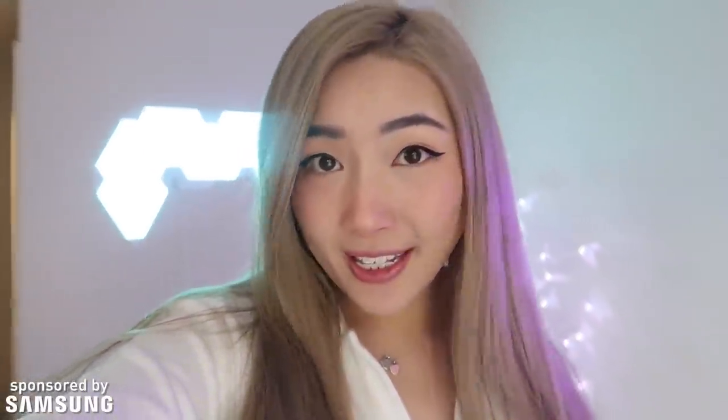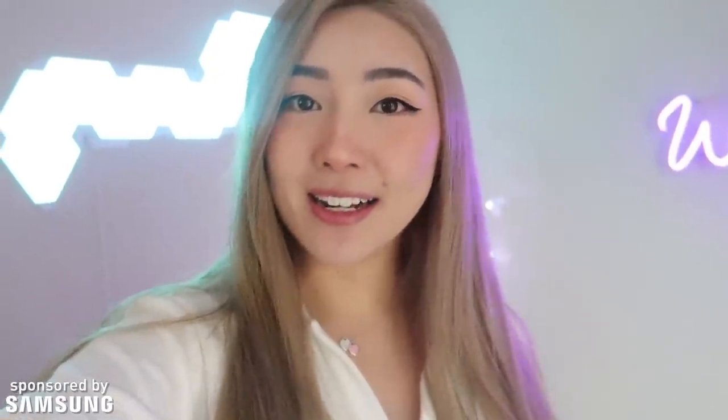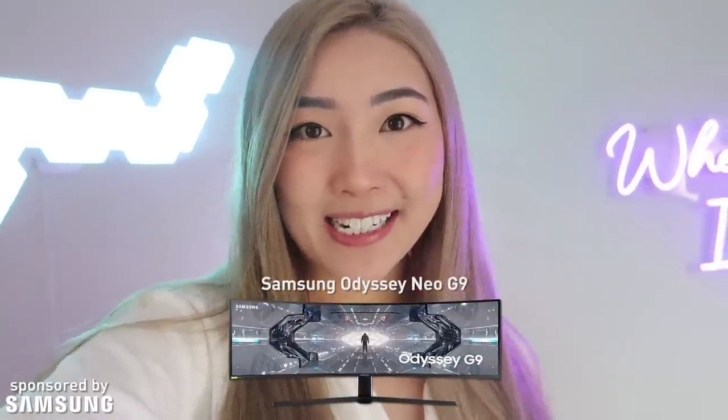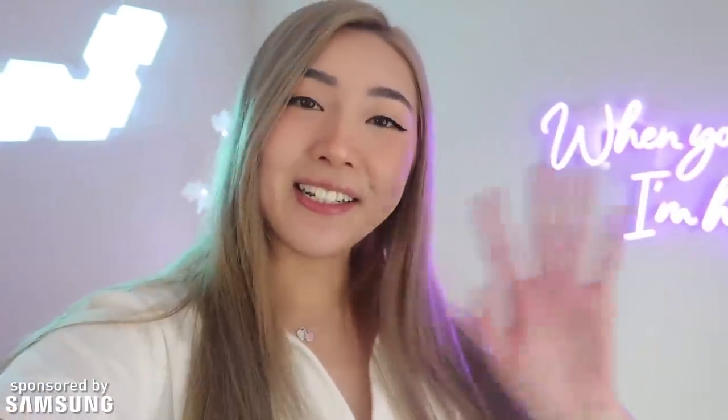Good morning everyone! Today I have a big exciting package coming in. Hello and welcome back to my YouTube channel. My name is Xtroco Bars. Today's video is sponsored by Samsung — the big package coming is actually their new monitor that they sent. It is the Samsung Odyssey Neo G9 monitor and I heard it's going to be humongous, so I can't wait to finish stream and unbox that for you guys. I'll see you then!